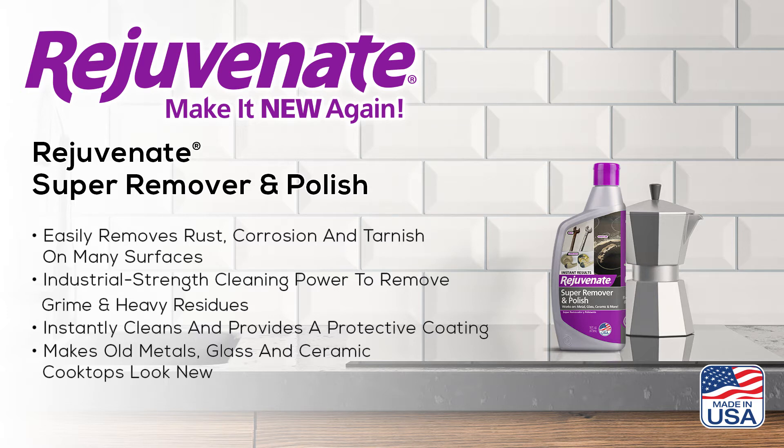Rejuvenate Super Remover and Polish will easily remove the worst rust, corrosion, tarnish, and burnt-on carbonized messes, leaving behind a protective, long-lasting shine.